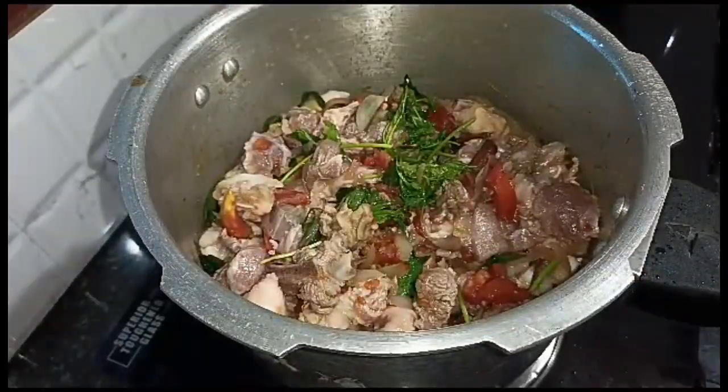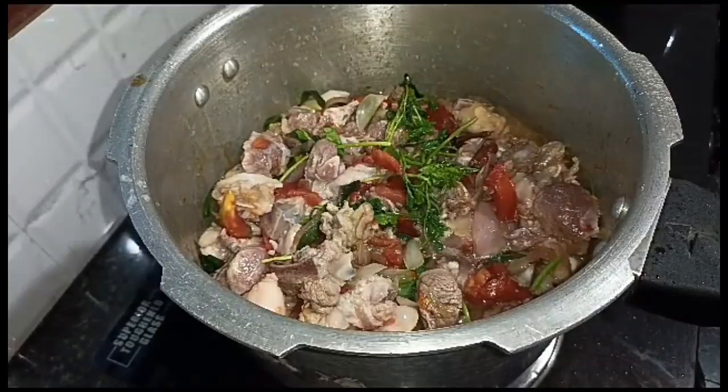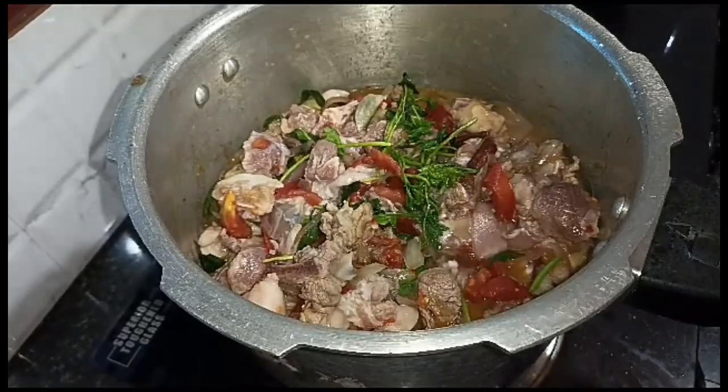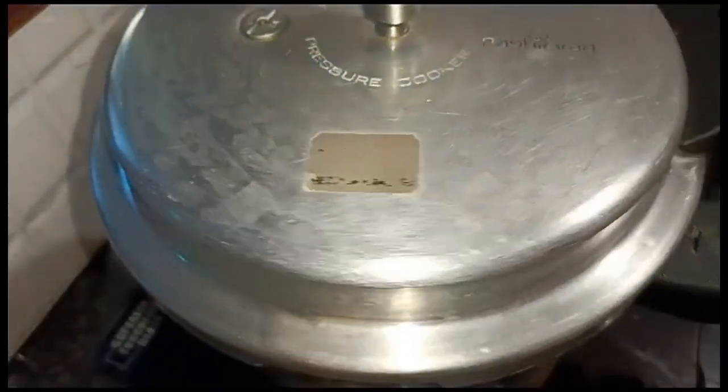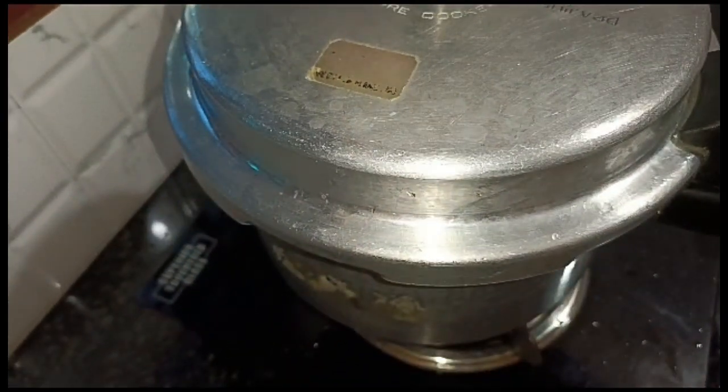Now add salt and pepper. Our cooked pork was cooked in 7 cups, so it is measured in 5 cups. Now I am going to use a medium flame with 5 cups.